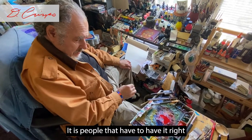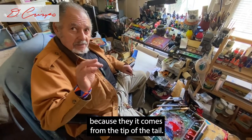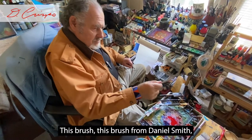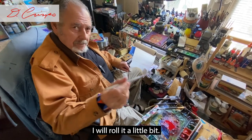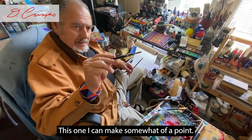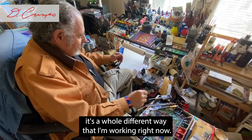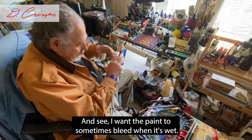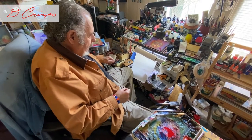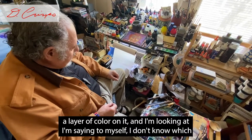People who have to have it right the first time use a Series 7. That brush has that point because it comes from the tip of the tail, so it naturally comes to a point. This Daniel Smith brush I'll roll a little bit, but it'll never make a true point — I wouldn't use this for that. Right now the paint is loose; I want the paint to sometimes bleed when it's wet. I like it to flow.